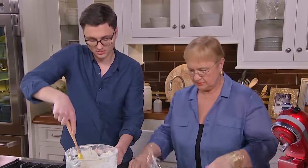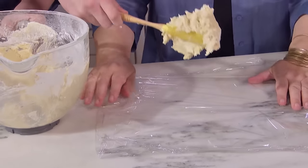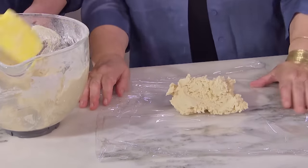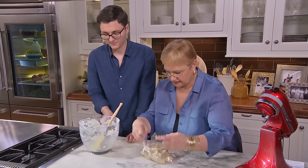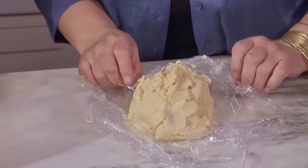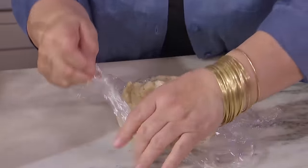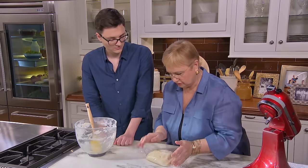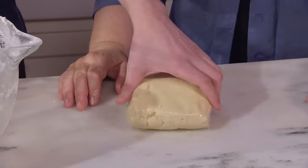We'll put it into plastic wrap, right in the middle. Let's get everything off here and pull it all together. Because the butter is so soft, we will chill it in the refrigerator and then roll it into cookies. For how long? I think one hour will do, but you can leave it overnight.